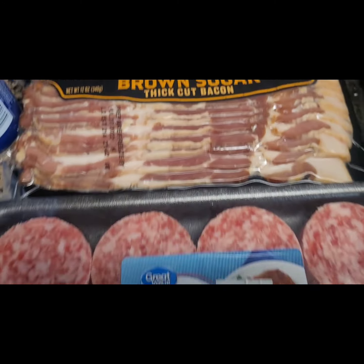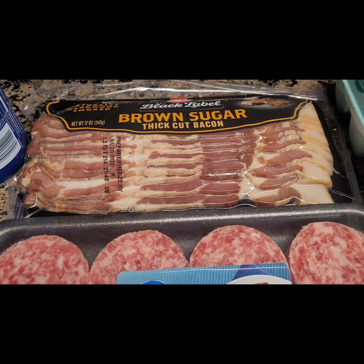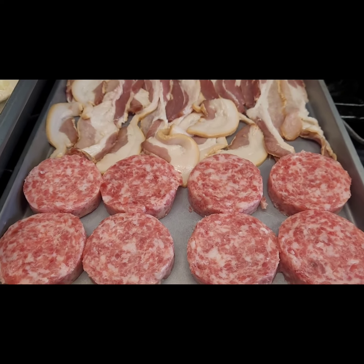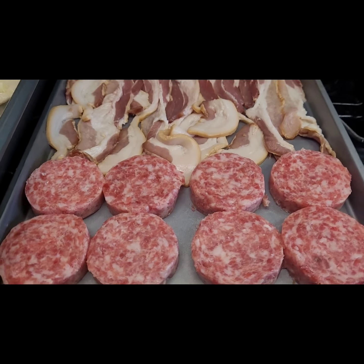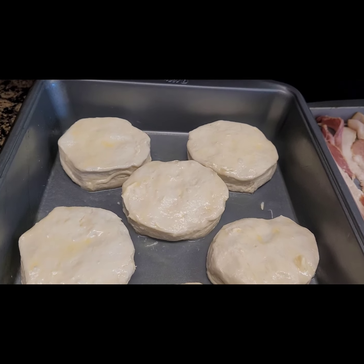I don't have the oven on yet, but this is the part I'm trying to do - put it in the oven. Just kind of real quick, you don't have to be worried about it. You know when you're making breakfast? Yes, that's what I mean.